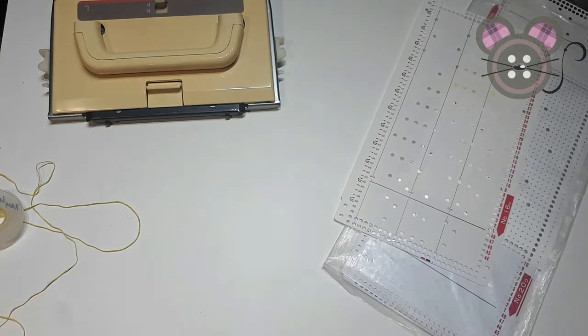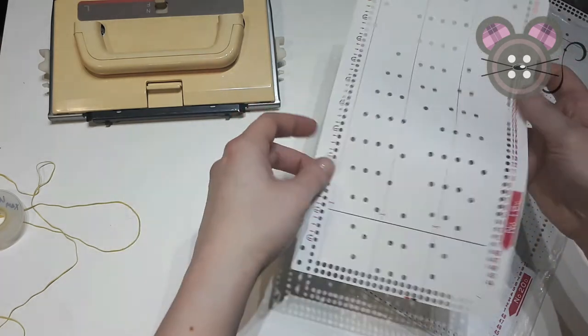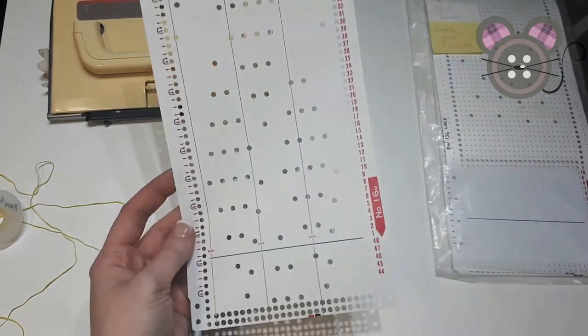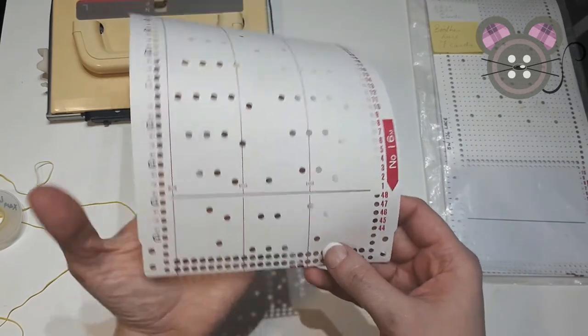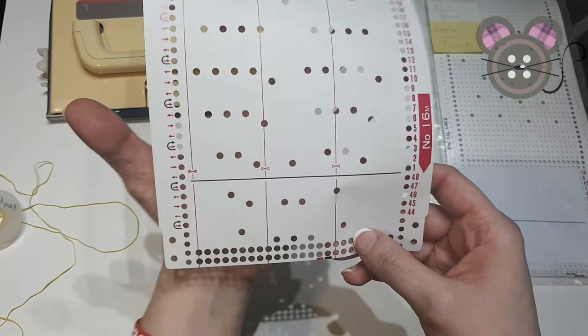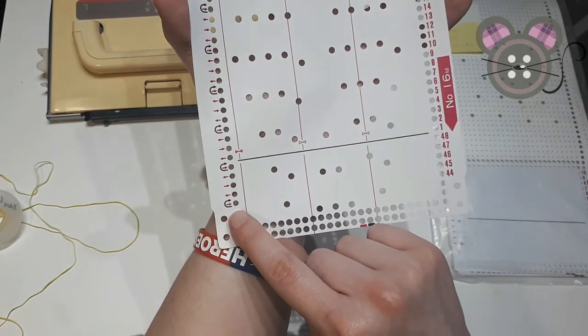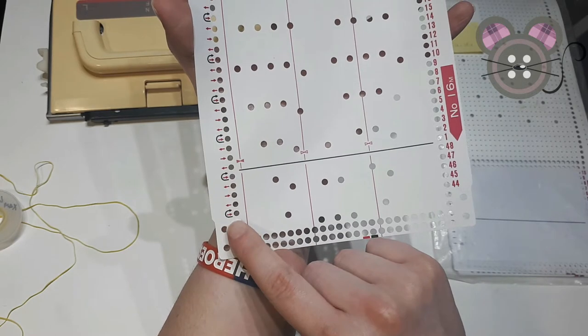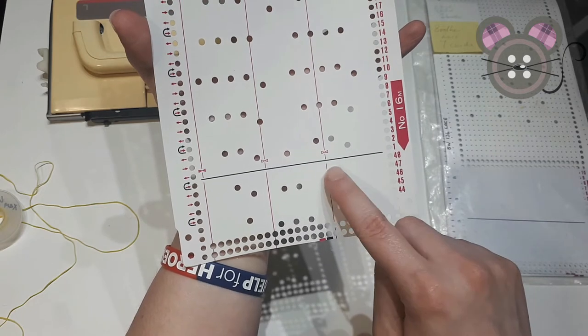Ideally you want to have end needle selection on, since this will prevent the end needles from trying to transfer to empty needles, causing dropped stitches. Looking at the punch cards for the Brother, we know it's a Brother punch card particularly for lace — it's quite obvious because Brother lace cards will always have this black turnaround mark, but also the usual seven rows.